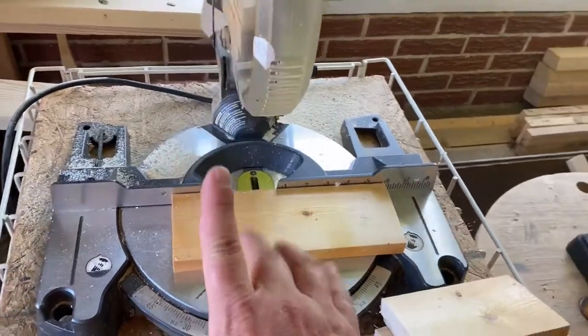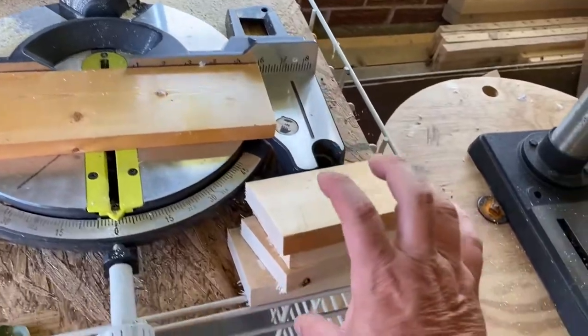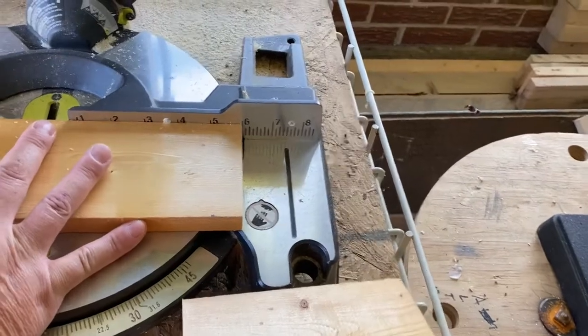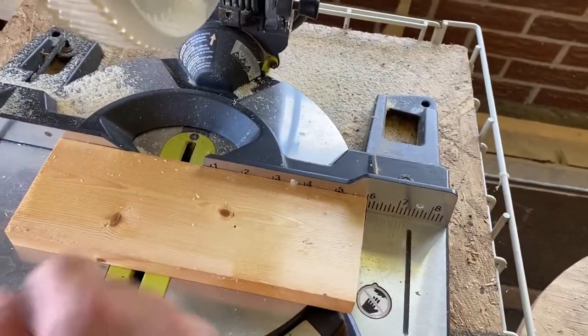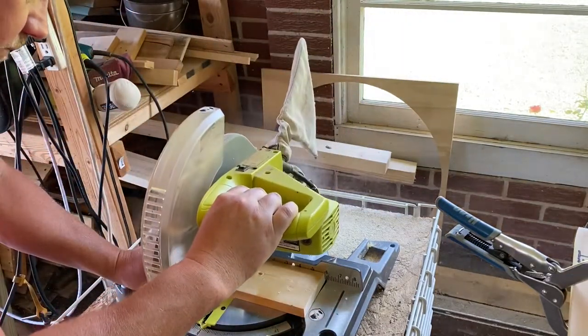The first thing I'm going to do is come over here to my chop saw. I'm cutting five one-by-fours, six inches long. Now let's sand each one of these.